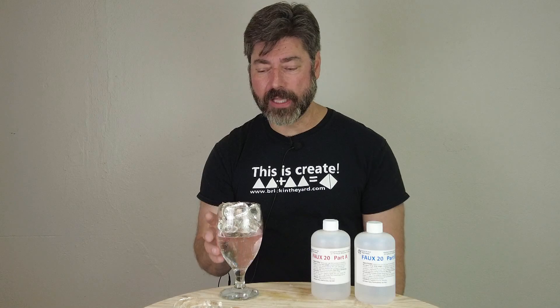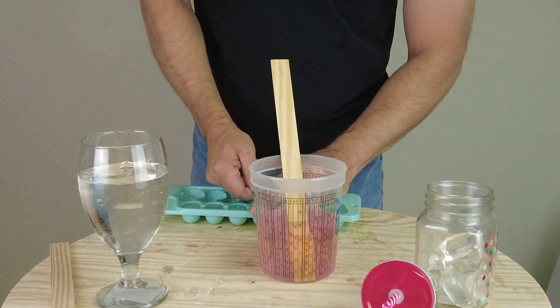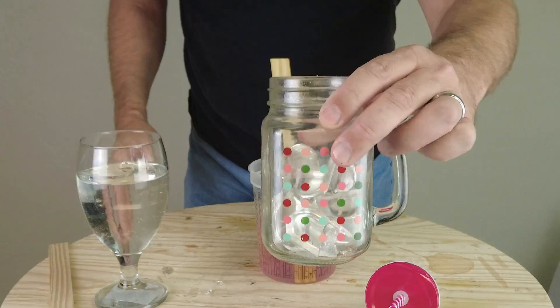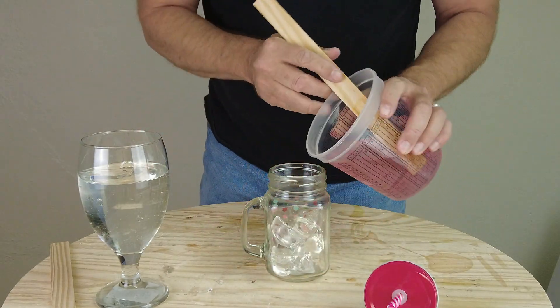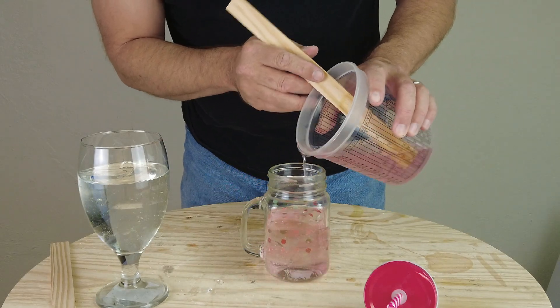This is also great for simulating liquids. It can easily be poured into a glass for something on set that needs to look like a standing liquid with ice in it, and can be used to simulate all kinds of different liquids. Just remember that it is a brittle silicone when it cures, so outside of a glass container it's not going to be practical to create a puddle or something like that.